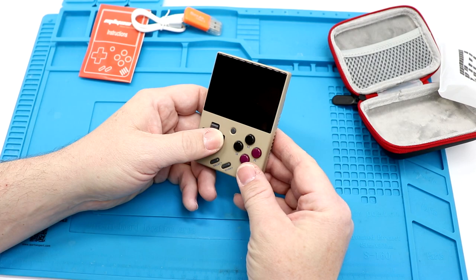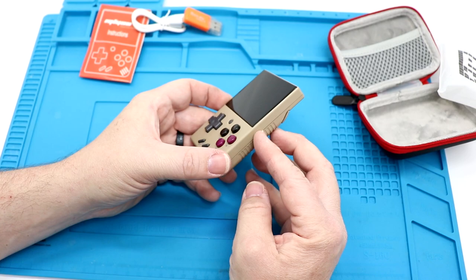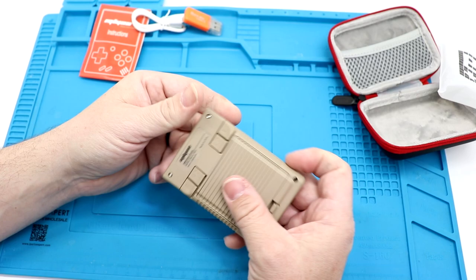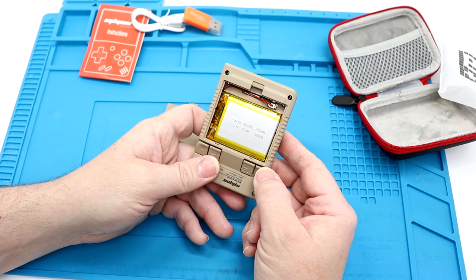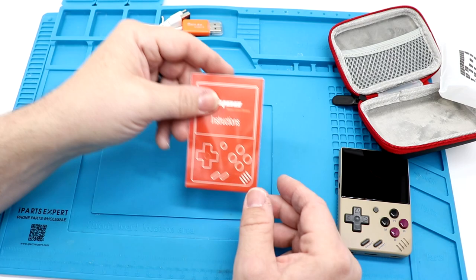We're going to peel that screen protector off. The D-pad and everything looks good — it doesn't feel too floaty. A, B, X, Y are a bit close to each other, but not terrible. You've got a volume slider on one side, a three-and-a-half millimeter headphone jack on the bottom along with the SD card and USB-C for charging. On the back you have your L and R plus R2 and L2, so you should be able to play GBA games. There looks to be a 200 milliamp, 3.7 volt single-cell lithium battery — it's interesting that they allow you access to that.